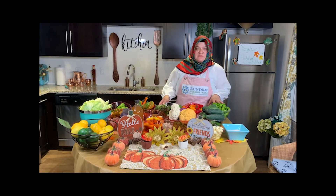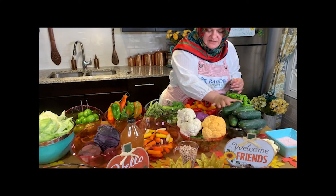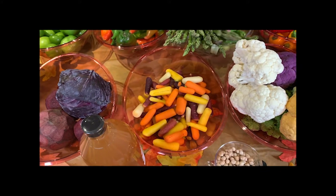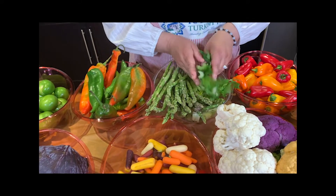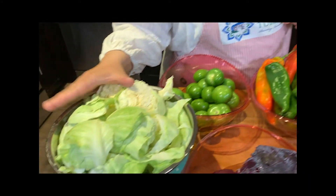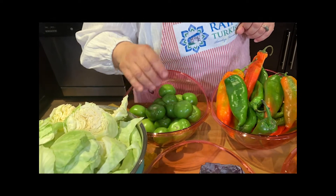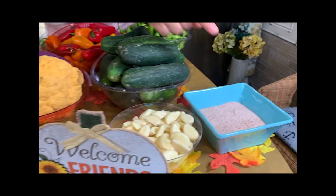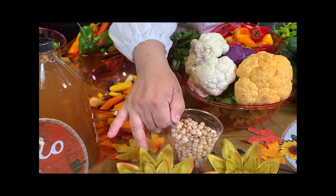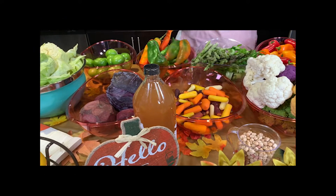What we are going to use are vegetables for pickling. I have cucumbers — very small size, which is perfect for pickling. I have cauliflowers in different colors, carrots, asparagus, and celeries. I have peppers of different types — this is the Mexican style. I have cabbage and also red cabbage, beet roots, and tomatoes. For the brine, I will use salt, garlic, and garbanzo beans. This is interesting — it makes the process much faster. I also have vinegar, apple cider vinegar, and lemon.